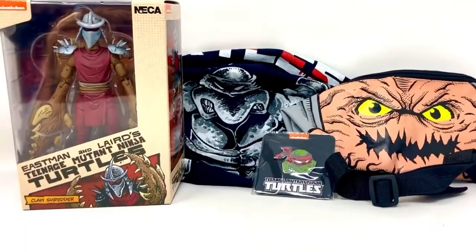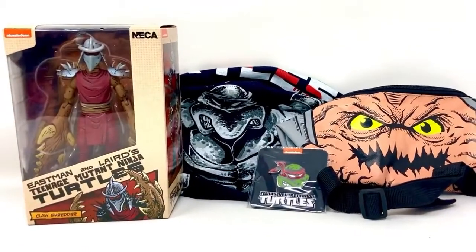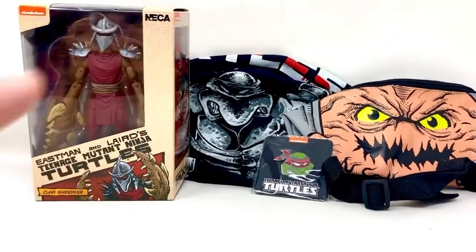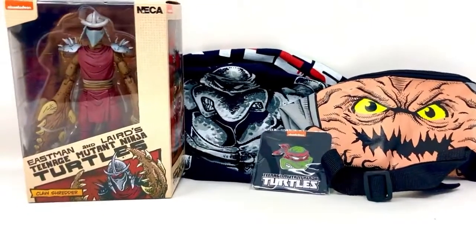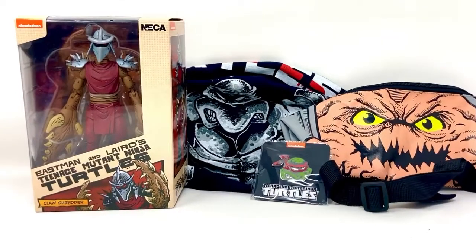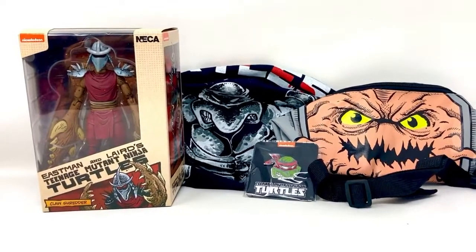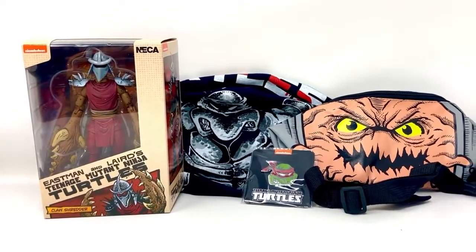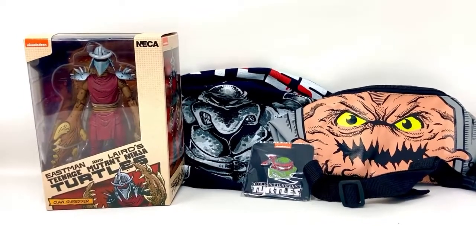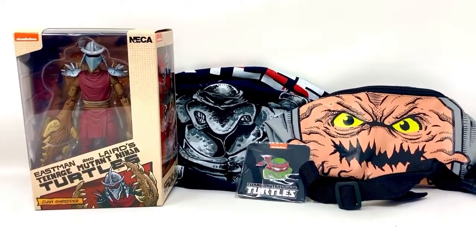So that's all the stuff in this crate: the Mirage black and white Raphael t-shirt, the colored Utrom fanny pack, the Raphael Mirage pin, and the Claw Shredder by NECA — the gem of Loot Crate number three. Crate number two with the Armaggon hasn't arrived yet, who knows when that's coming. I'm glad this one showed up at all. Some word from Loot Crate would have been nice, but these will be the end of it for me. I hope NECA is done with them as well, because it has made them look bad. Thanks for watching — until next time, have a good one.